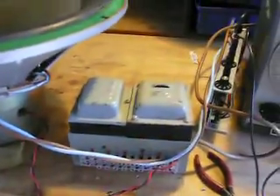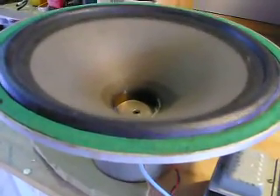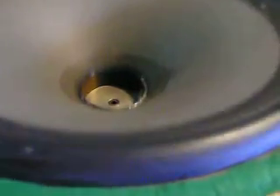I'm starting off around 15 hertz with the signal generator. You can see it's moving like crazy. I hope you can see that. There's absolutely no rubbing or buzzing. We'll sweep it up slowly.